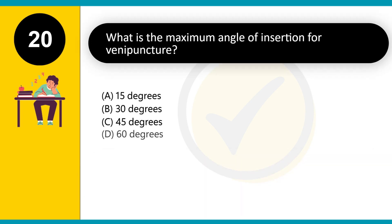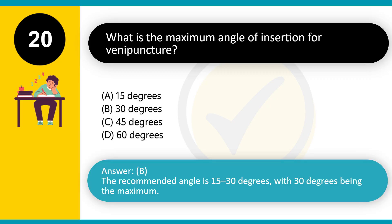What is the maximum angle of insertion for venipuncture? A. 15 degrees. B. 30 degrees. C. 45 degrees. D. 60 degrees. Answer: B. The recommended angle is 15 to 30 degrees, with 30 degrees being the maximum.